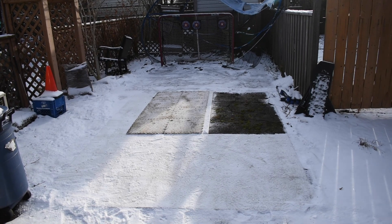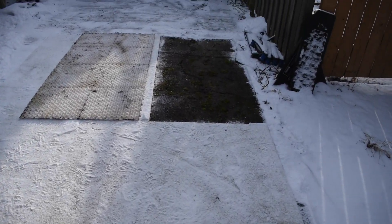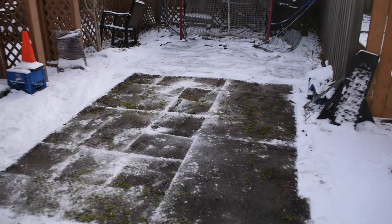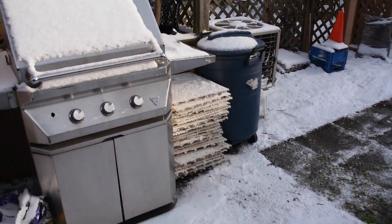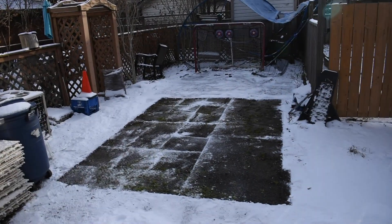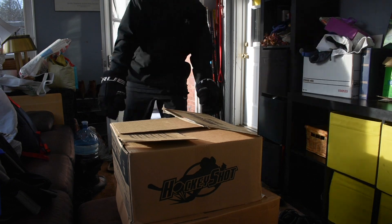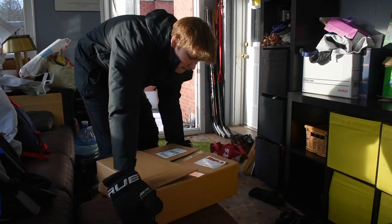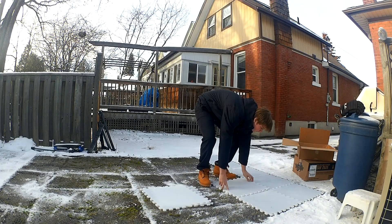Now we're going to open up this second box. Absolutely no clue what's in it — there's no logo or any hints. We're just going to go ahead and open it up and hope for something good. It looks like there's more tiles in here, and a few other accessories — some stickers as well. Thank you guys so much.